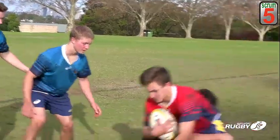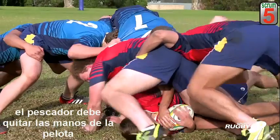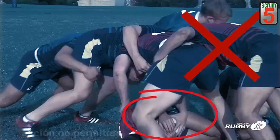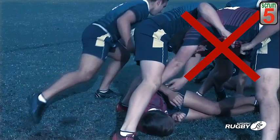A jackal player only has one shot at winning the ball by hand. If that player is driven off the ball by the opposition, then the opportunity to play the ball by hand has ceased. Having a second attempt to play the ball by hand or playing the ball while off feet is illegal.